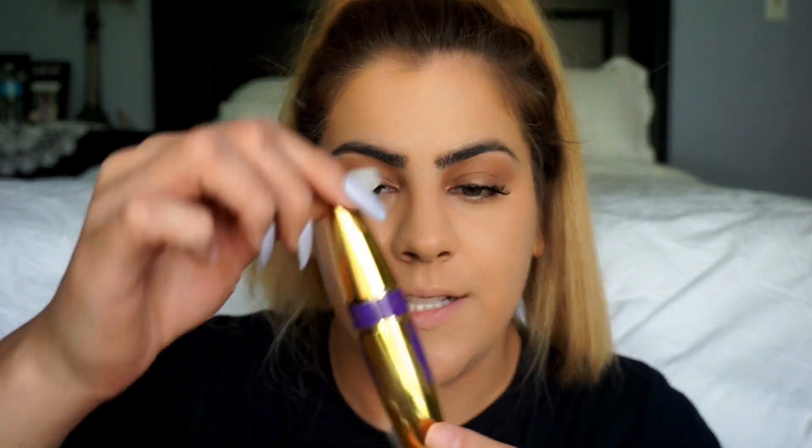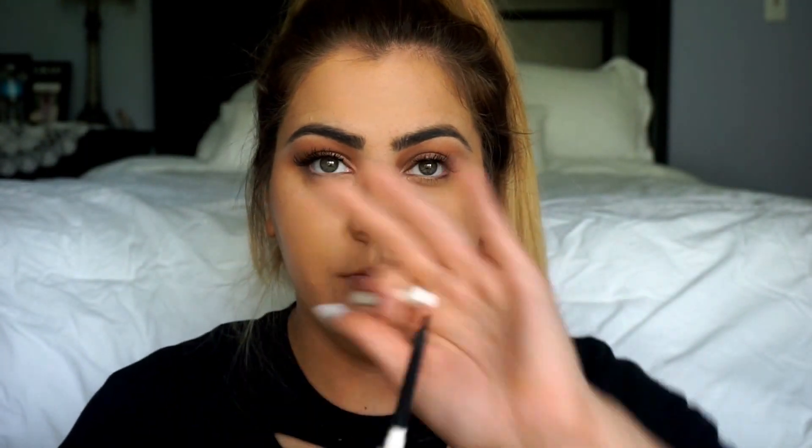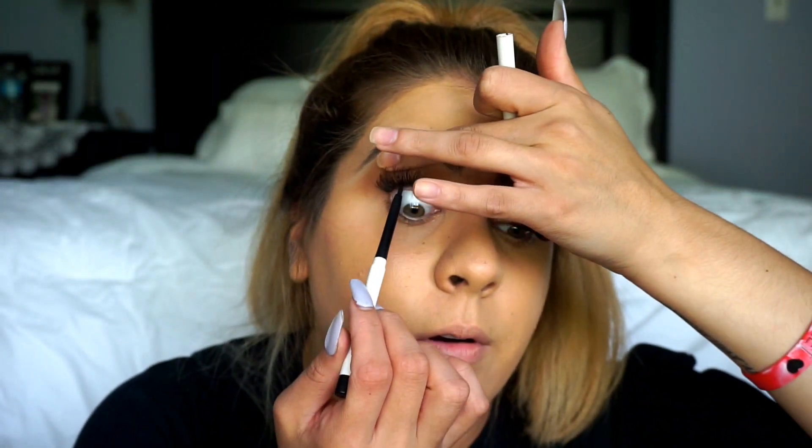I just put on some falsies — the Kiss Ritzy ones, which are a natural-ish type of lash. I also used the Maybelline The Colossal Big Shot mascara before I put my lashes on, and then after, just to blend in the lining underneath. I'm going in with the ColourPop Gel Liner in black, underneath my waterline.